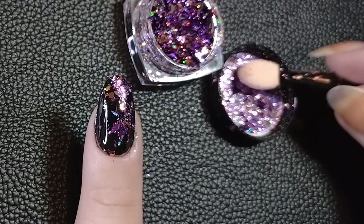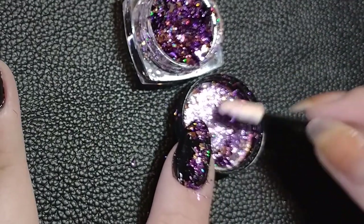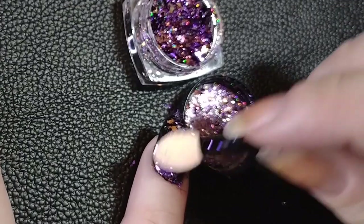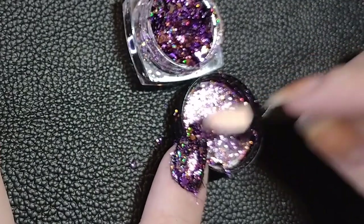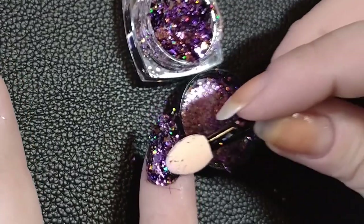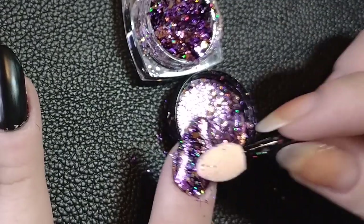You get a little bit on the brush and just rub it on. One important thing to keep in mind: the polish has to be a little tacky. Over dry polish it's just not going to adhere, and if the polish is too wet you'll end up dragging it and it won't work either. But I think this gives a very cool, very different effect — it makes it look like you worked harder than you actually did.